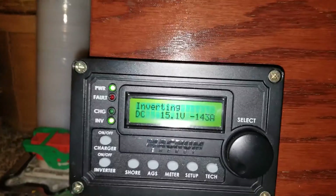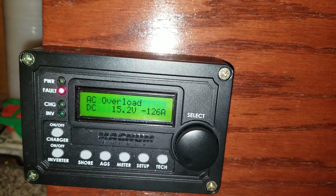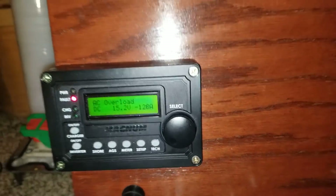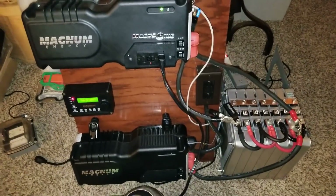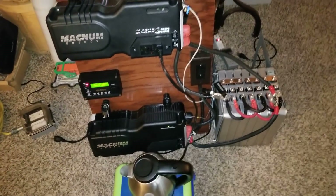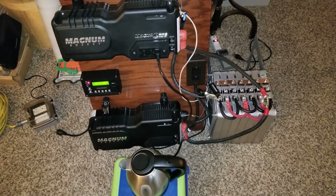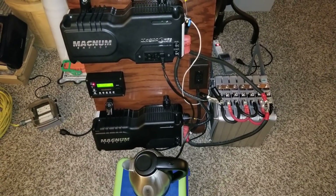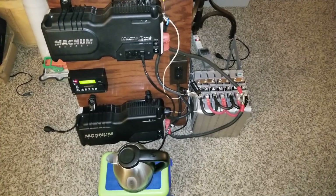There we go — it went into fault mode as well, overload. It can't do it. So guys, that completes our test right here. This is Minnesota JW Solar USA — thanks for watching, guys. Love you guys and stay tuned for more to come, live from the channel.